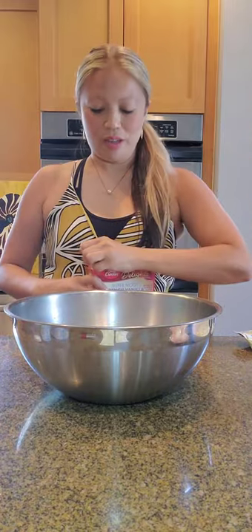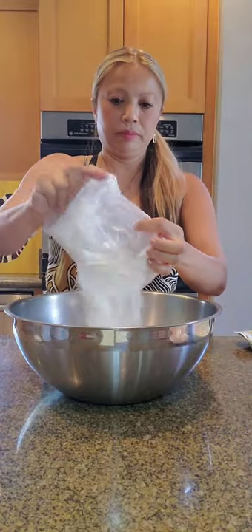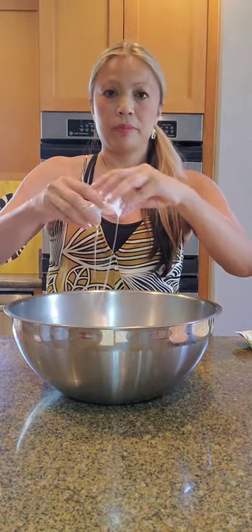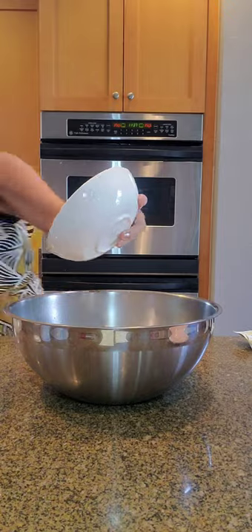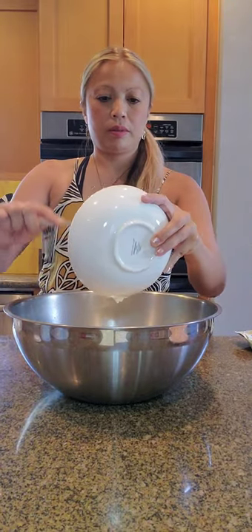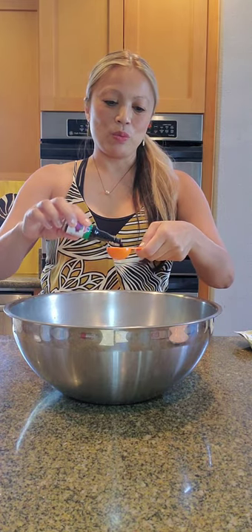I've got my mixing bowl here and I'm just going to go ahead and do the super easy one. Two large eggs. Six tablespoons of butter. One tablespoon ube extract. It's a unique extract but I've been working with it for about 10 years. I'm going to put in one tablespoon.